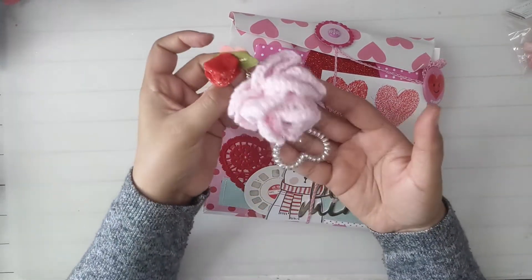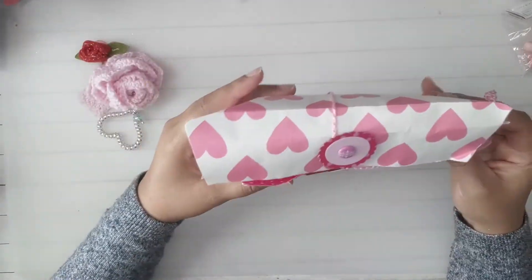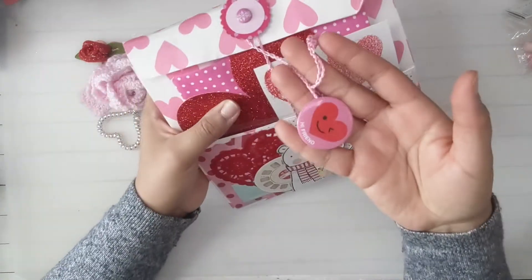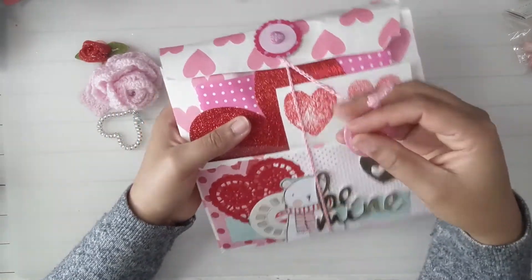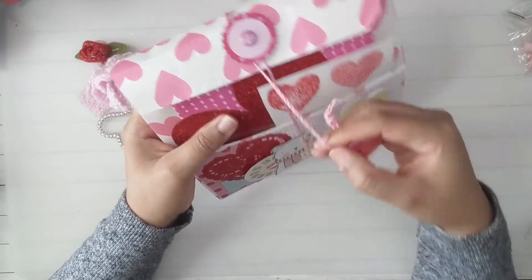It's on a clip — this is so cute. And it's like a big envelope. And look, she put this... you know what, I don't remember what these are. And then I think she crocheted this string.